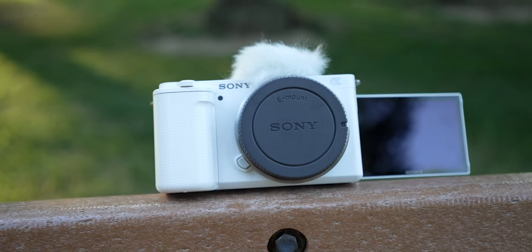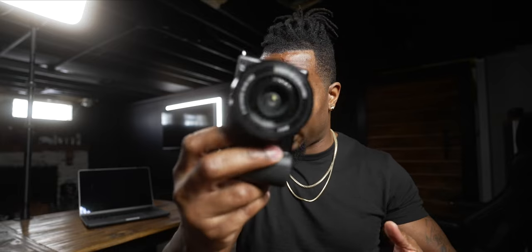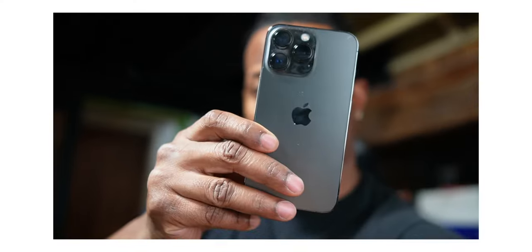One of the first things beginners want to know is how to get a blurry background — there's a button for that called Background Defocus mode, which opens up the aperture on the lens. There's also a Product Showcase mode: since the autofocus is so good at tracking faces, sometimes you want it to focus on whatever's in front of the camera instead of your face — Product Showcase mode does exactly that.